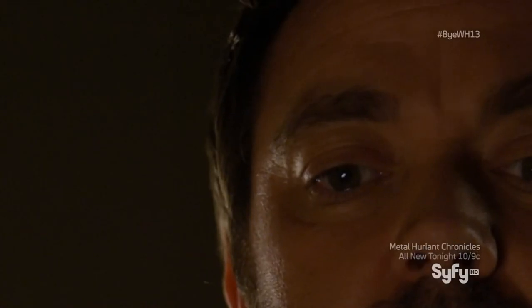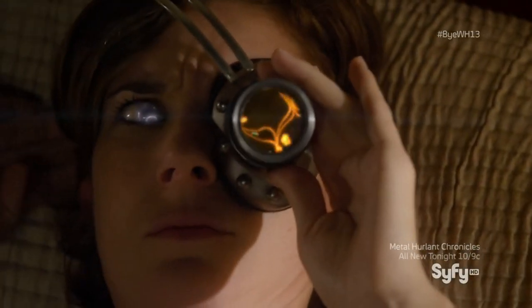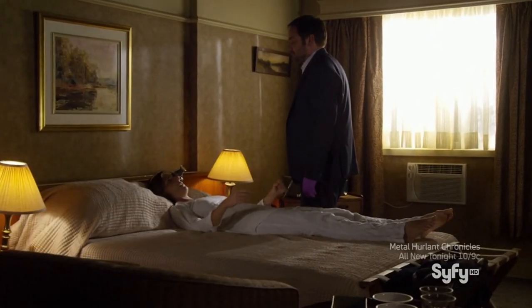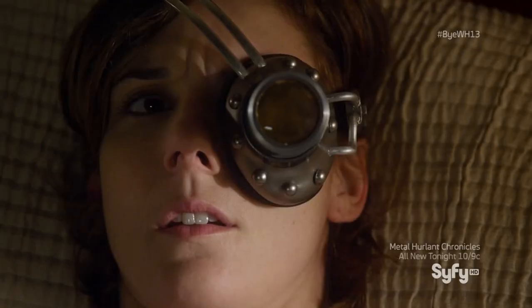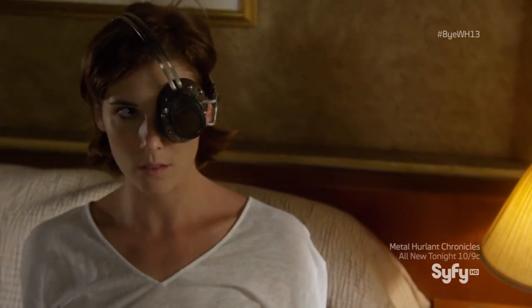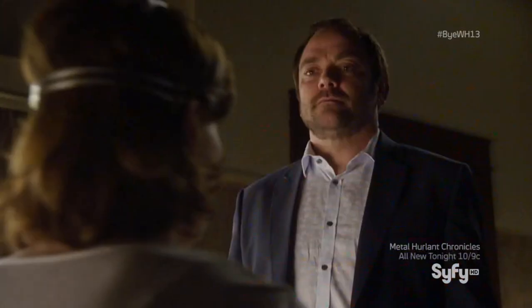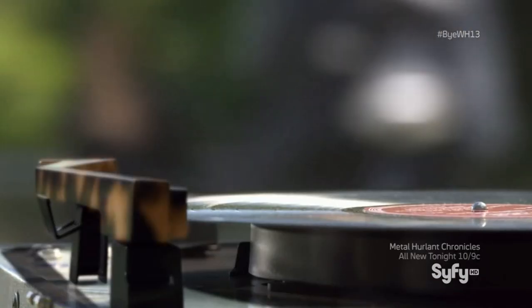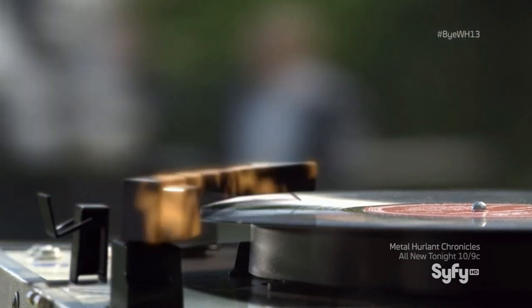Calm down. Get up. Place the needle. There he is.